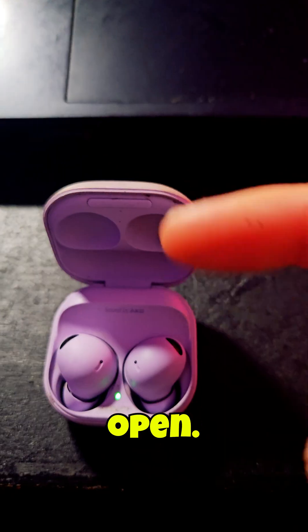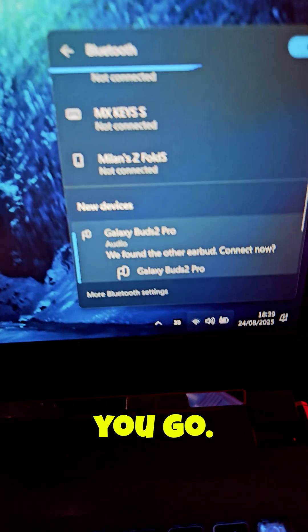Keep your Buds case open — it's gonna connect. There you go, both buds connected.